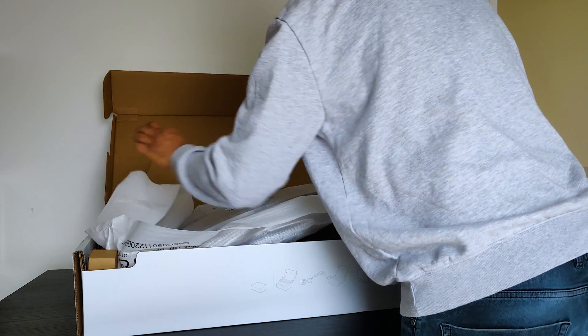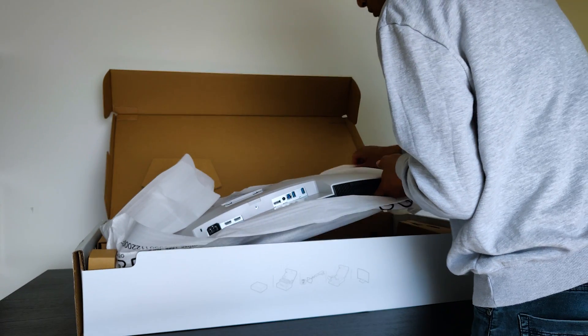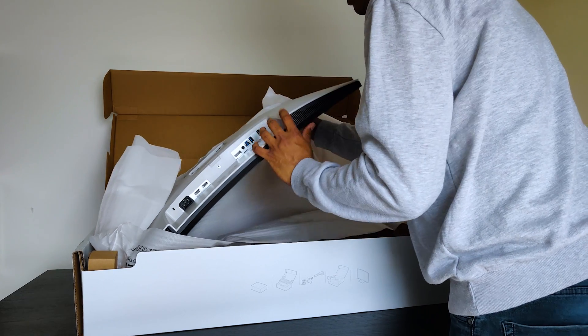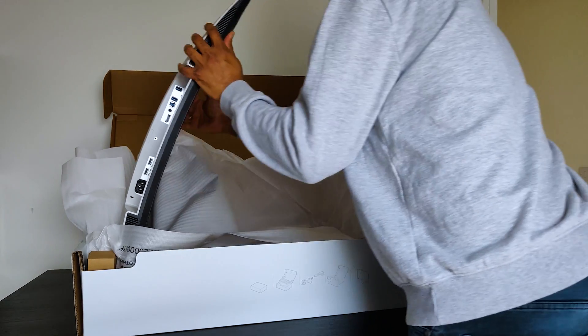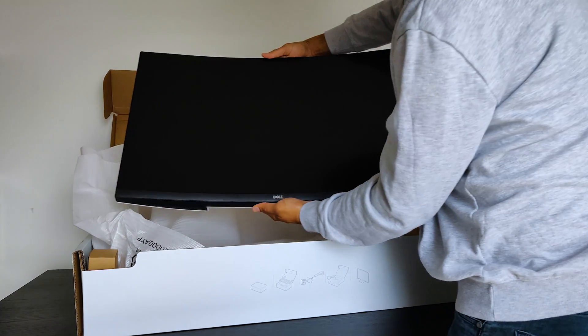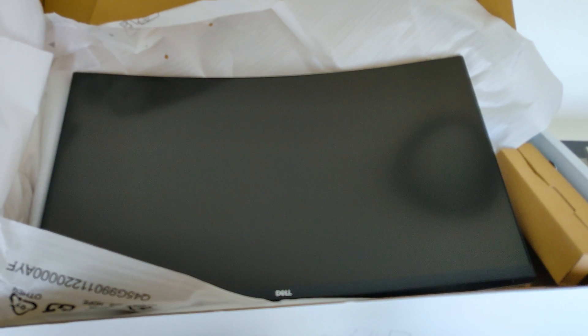This is a 31.5 inch curved 4K ultra high definition monitor which supports HDR content playback for truly immersive entertainment. As it is a curved screen, it expands your field of vision as well.